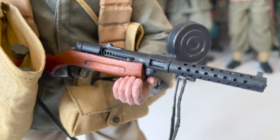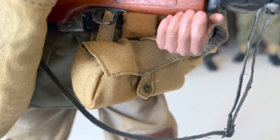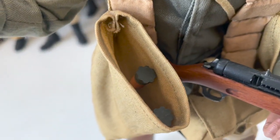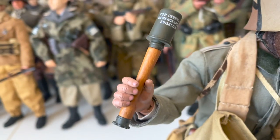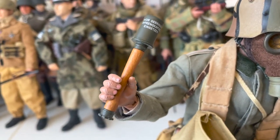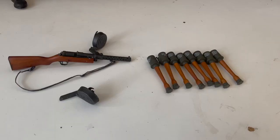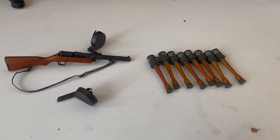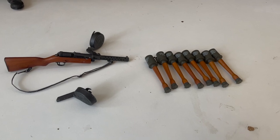A close second would definitely be his weapon, the iconic MP18 submachine gun. He also comes with his khaki pouch and a pair of grenade bags, with grenades included, of course. Here is a better look at the weapons he comes with. He is equipped with an MP18 submachine gun with two 32-round snail magazines.